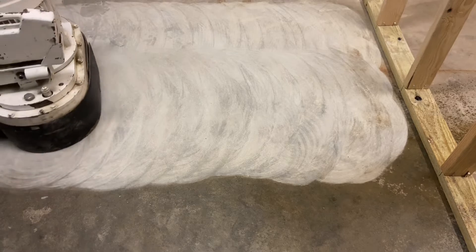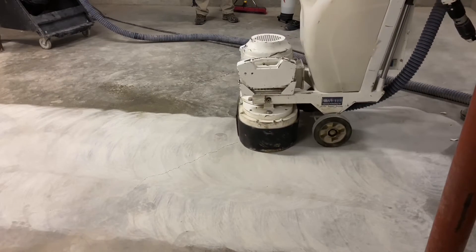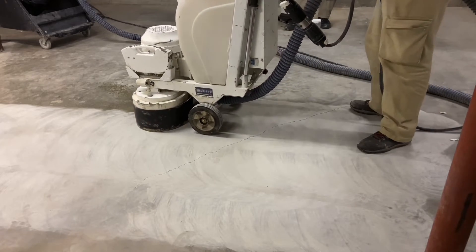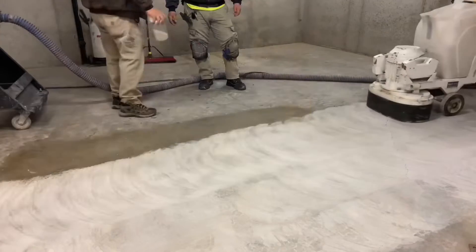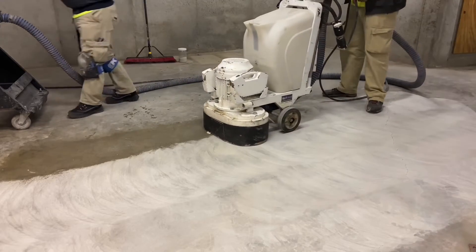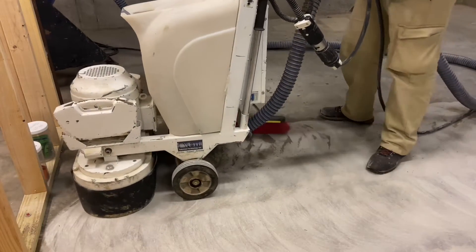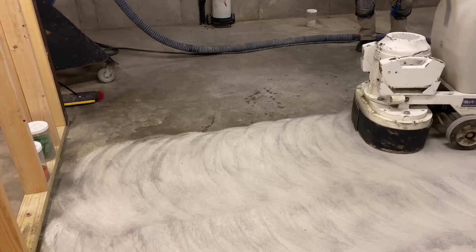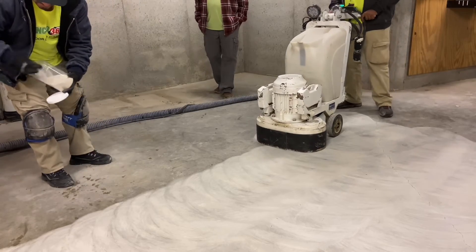The diamonds can round over or simply stop cutting and lose their effectiveness. The sand adds an abrasive element that helps sharpen those diamond tools and keep them cutting. The water is used just to hold the sand in place. Because the floor is hard and the process is being done dry throughout with this 70 grit diamond, sand and water mist is continuously put down in front of the machine to maintain the sharpness of the tools.